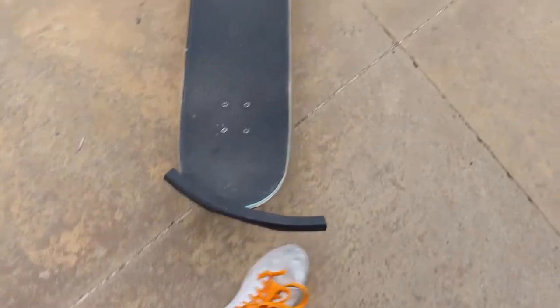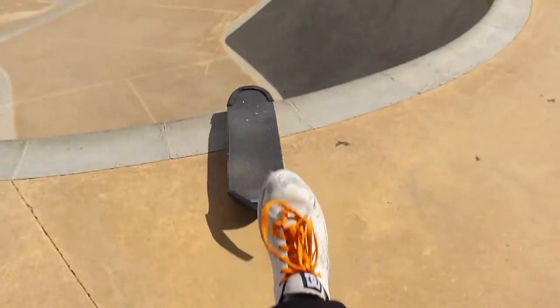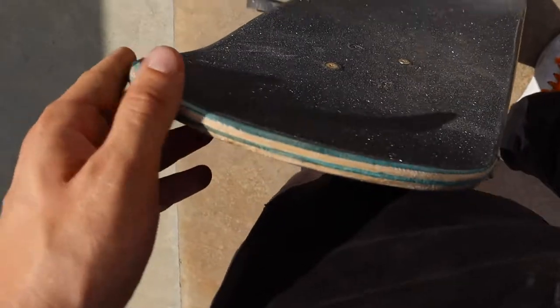Alright, one more test before I throw these away. Just gonna launch it down in there. Alright, well they all fell off. It's missed into there. No chips or anything? Yeah.